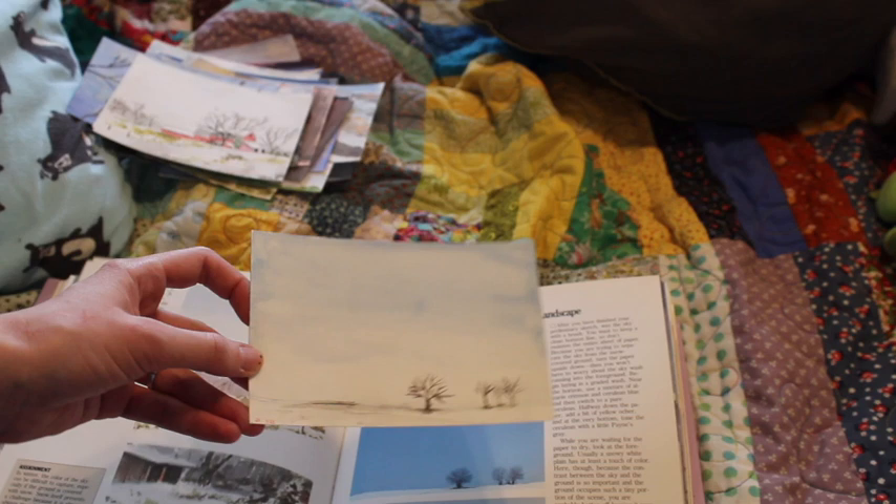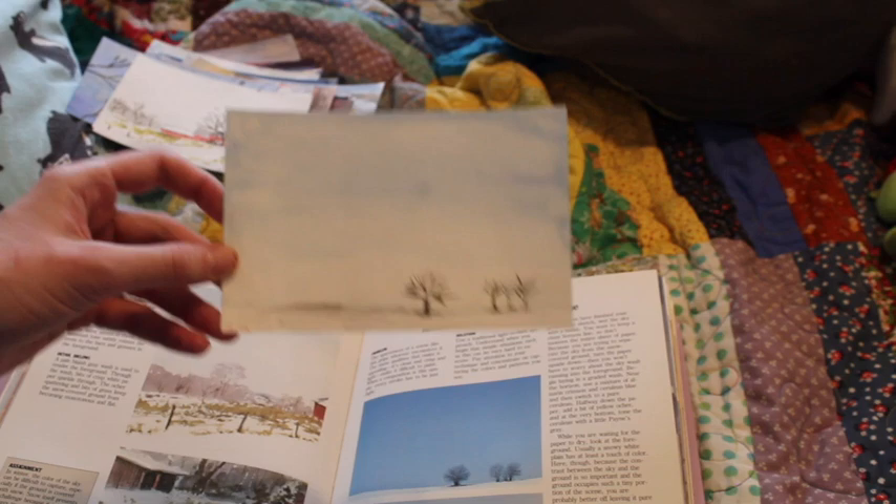And this one was just stark — just a couple trees. I think that turned out alright.